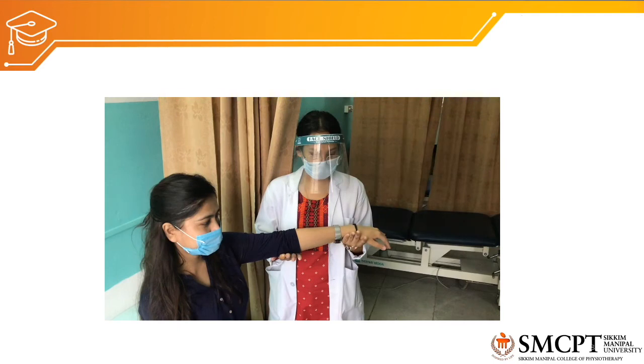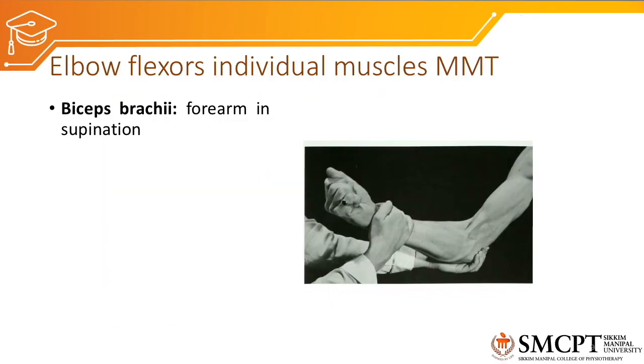If grade 2 is not clearly appreciable, we can ask the patient to sit in front of the couch, place the upper arm abducted 90 degrees on the couch, or use a suspension sling for the forearm. The patient then performs elbow flexion in this gravity-eliminated setup.